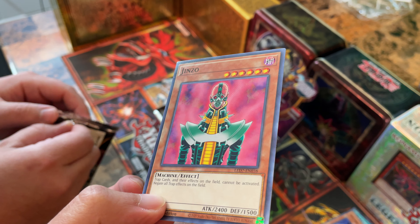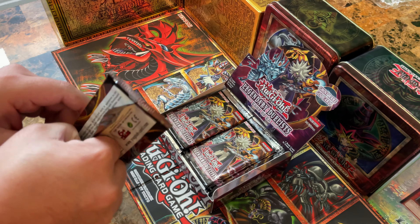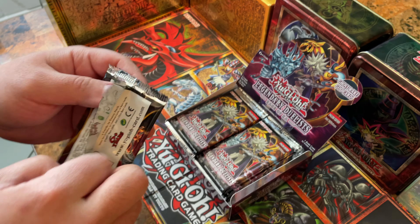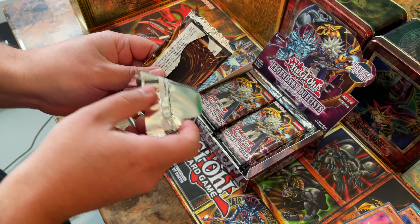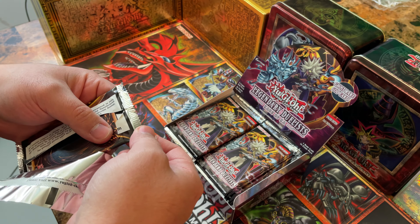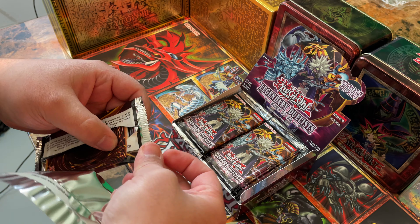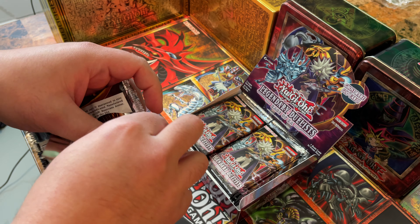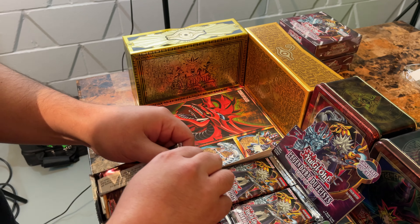It was probably the best glossy Secret Rare we ever saw. We even thought they were starting to make new Secret Rares because they looked so awesome. And then that was in a phase where our mom threw away our cards, and there goes Jinzo.